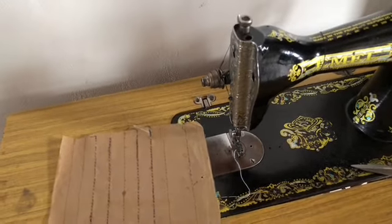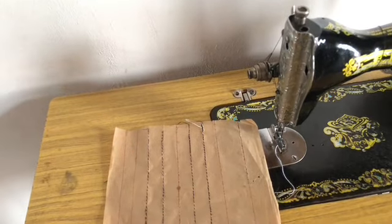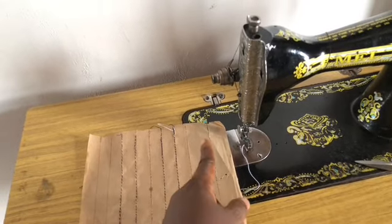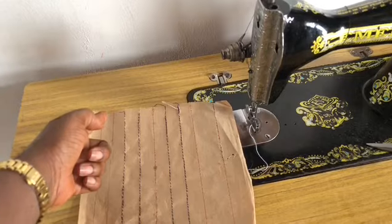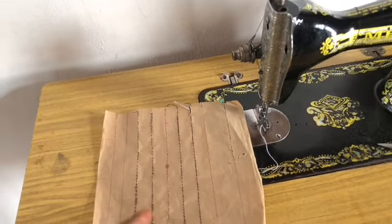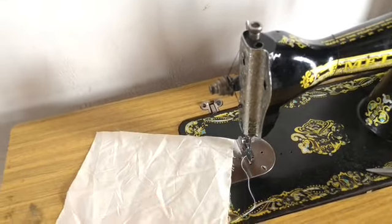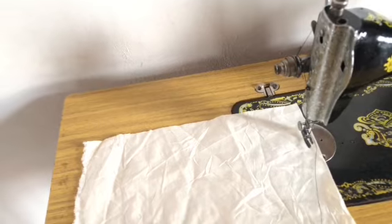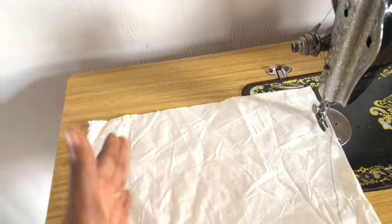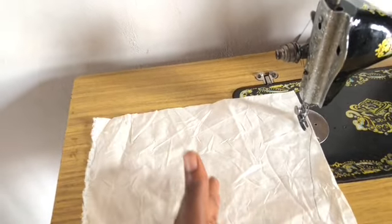After threading the machine, the first thing you are going to do is draw a line on your paper. Cut a piece of paper about 10 inches by 10 inches and sew on the line — make sure you stay on the line. After that, you cut your fabric and you don't need to draw a line on it. Just sew evenly spaced and make sure your line is straight. Try to sew on the line.